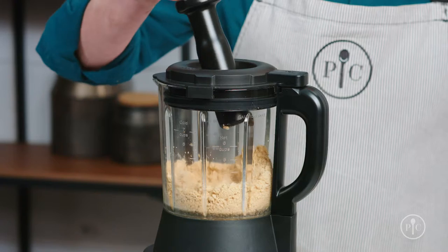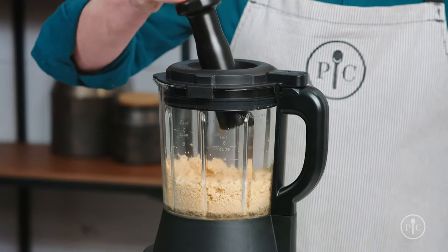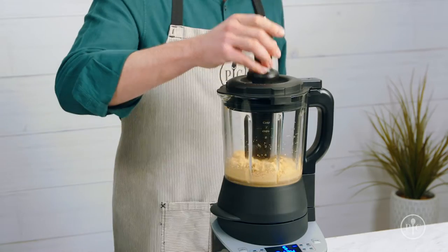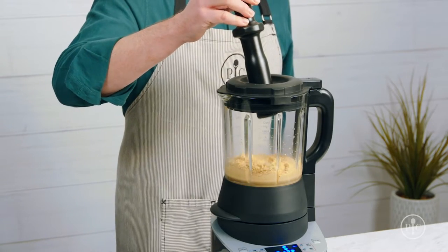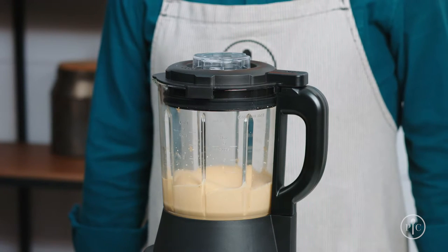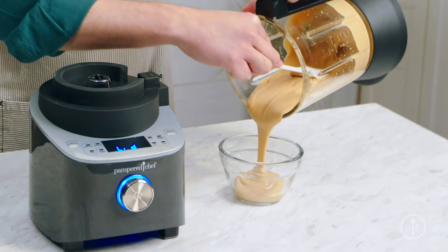This is when you'll want to use the tamper to push the nuts back into the blades. You'll only need to do this for a few seconds, and no more than 30 seconds at a time to avoid overheating the motor. If you hear the motor start to really slow down, remove the tamper and let it get back up to speed. Now just watch as it turns into rich smooth peanut butter.